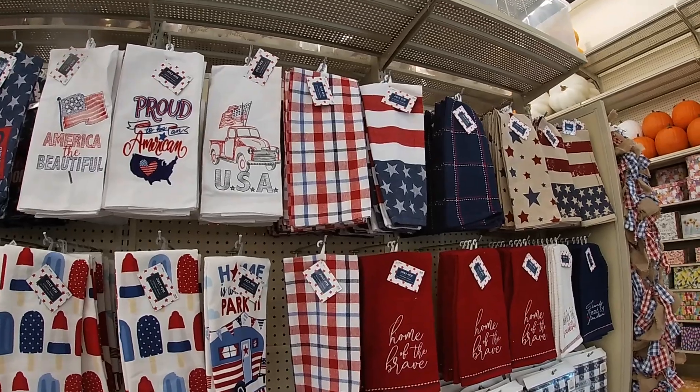These cups light up — $12. 'Freedom America Fireworks,' '4th of July' — these are $4. Watermelon slicer, $22. Hamburger press. It is so much more decor on the other side of the aisle.